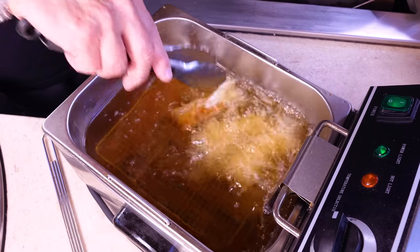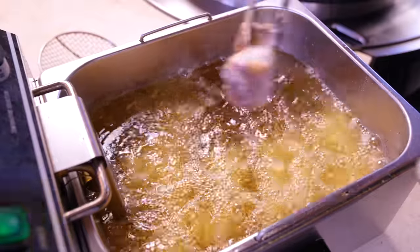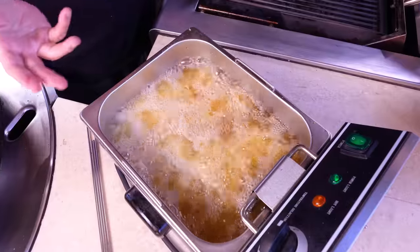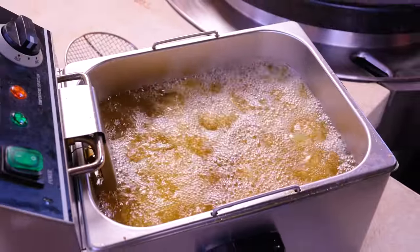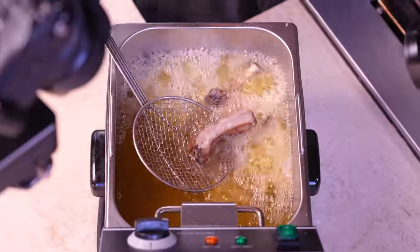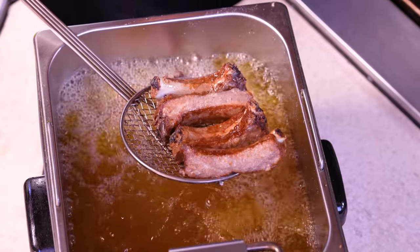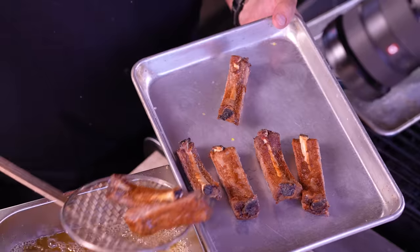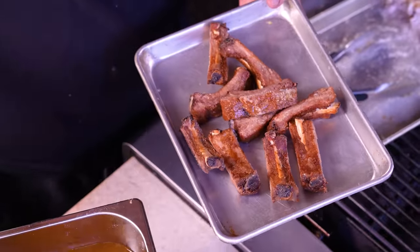Now we go to the fryer. We'll give them about two minutes, but I'm not putting everyone in — I don't want to overcrowd, so maybe ten or so. Let them sit for about 20 to 30 seconds before you jostle them around to build up a little crust. When they're looking golden and crusted after two minutes, take them out. Remember how many you put in, because you can't always see them — if there's bubbling, something's there.